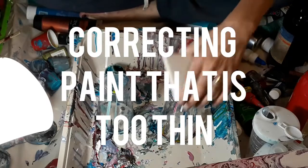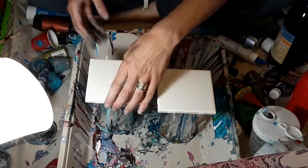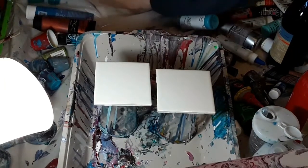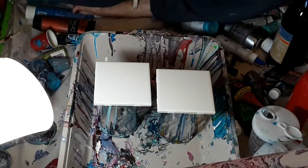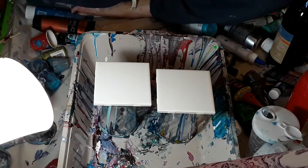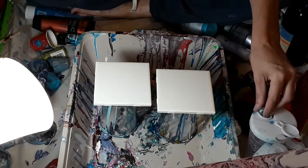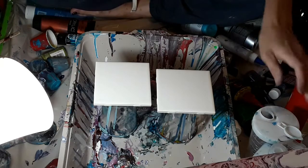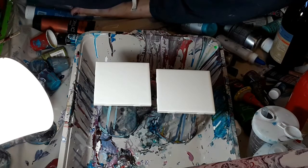Welcome to my little experiment box. Today I'm going to be showing you how to mix and correct paint that is too thin. This is a problem that I think a lot of us run into where we just get overzealous, or something doesn't go right with our formula or the formula we're using off the internet, and our paint ends up too thin.